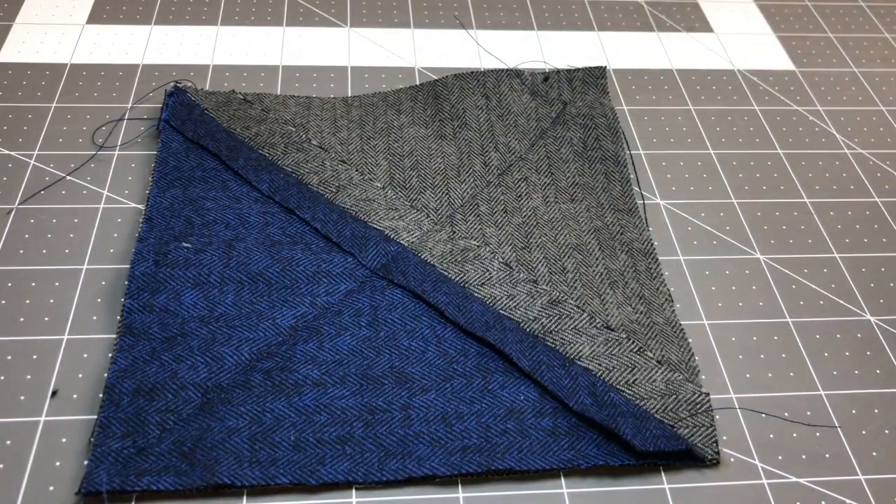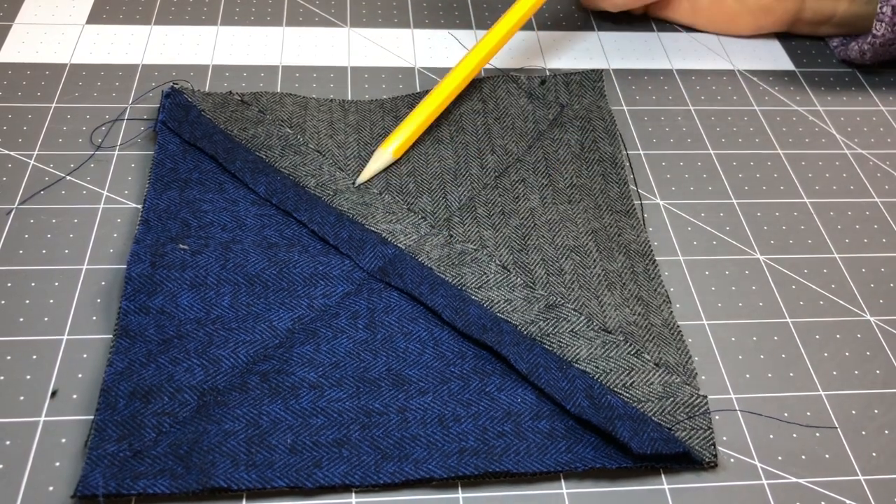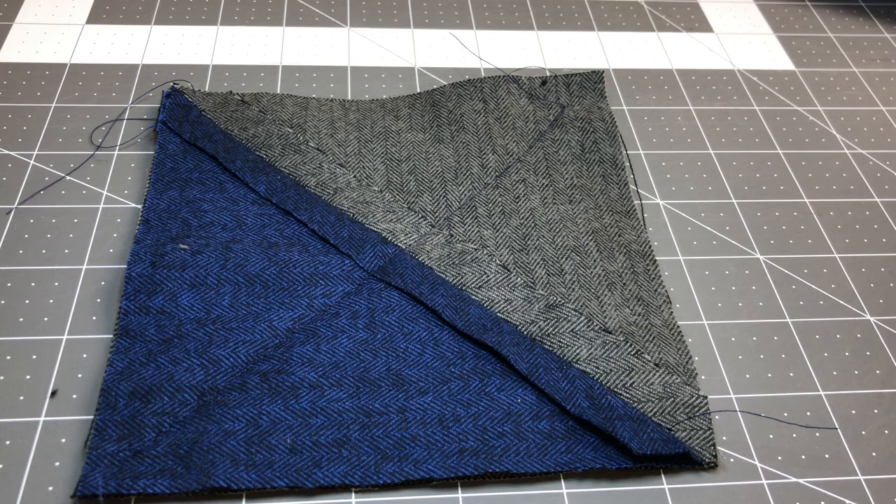So for my rag quilt I would need to repeat this process for creating these sandwich blocks 57 more times. I hope you enjoyed this tutorial. Check out my tutorial for my half square triangle rag quilt. Have a good day and many blessings. Thanks!